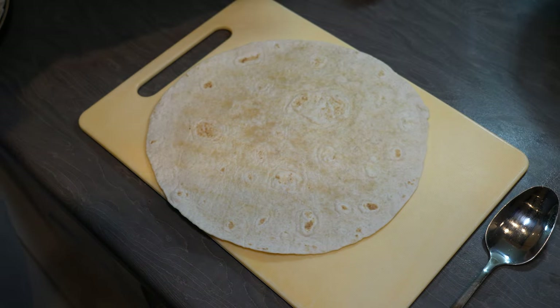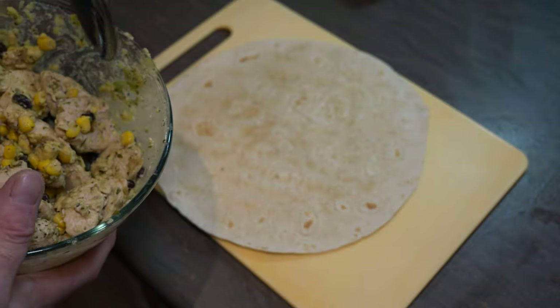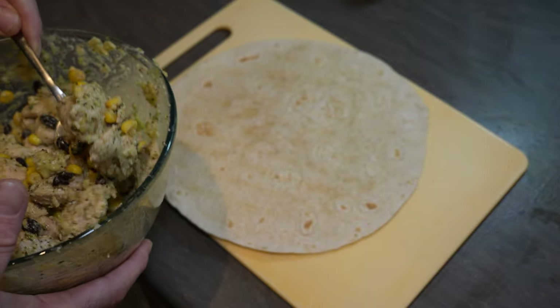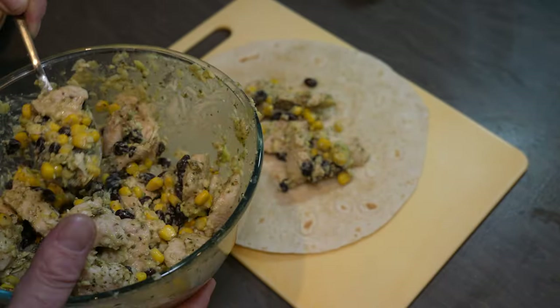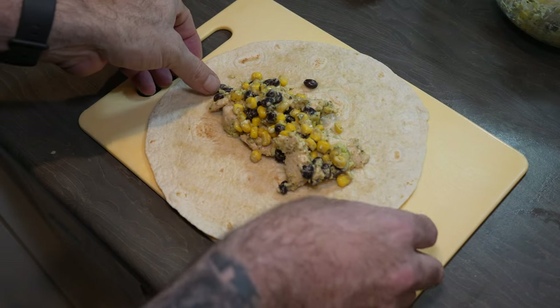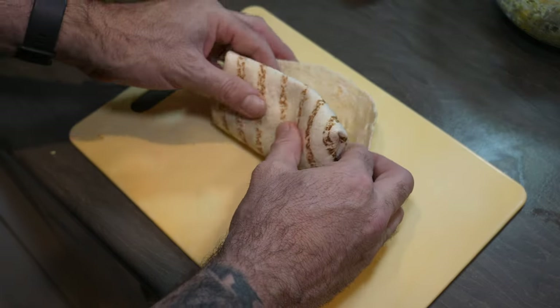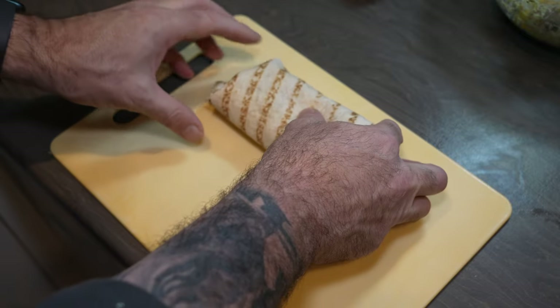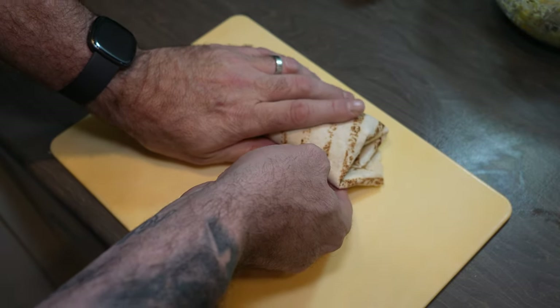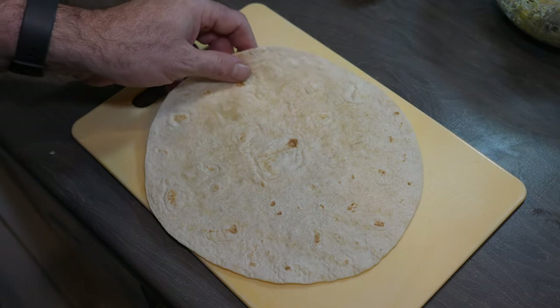Time to start the wraps. I'm going to go ahead and fill the tortilla. I'm going to wrap. As I mentioned before, I've never done this before — so. Then we can serve, and rinse and repeat.